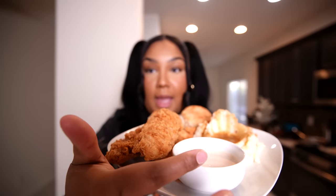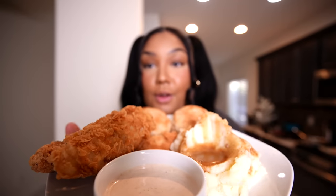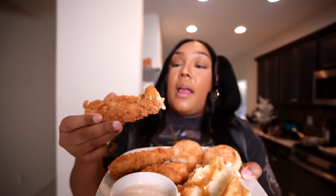Holy crap. We got our blackened ranch, our chicken tenders, our beautiful biscuits, and you cannot forget our gravy and mashed potatoes. Take a bite. You guys, welcome back to the channel.